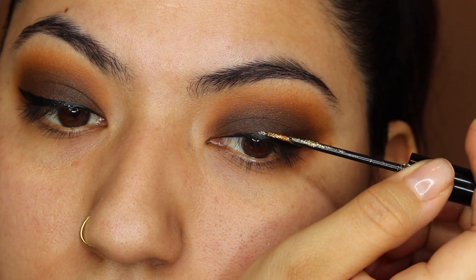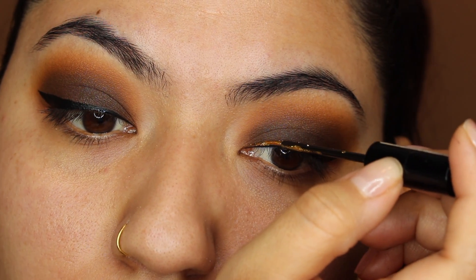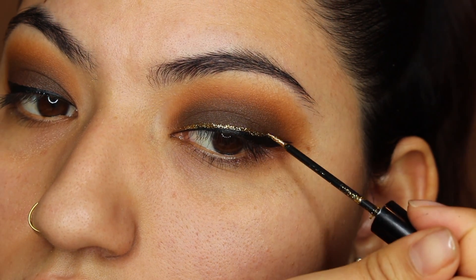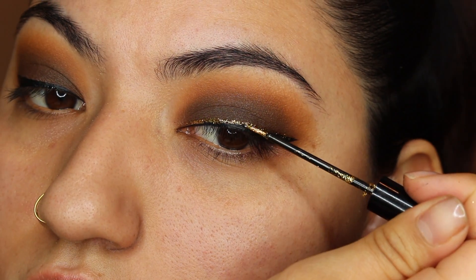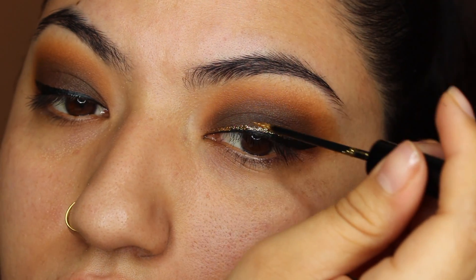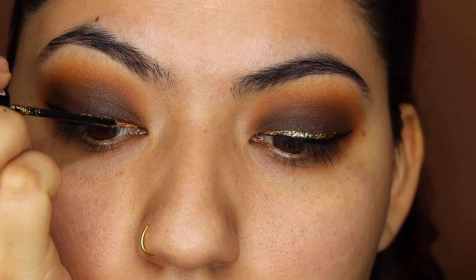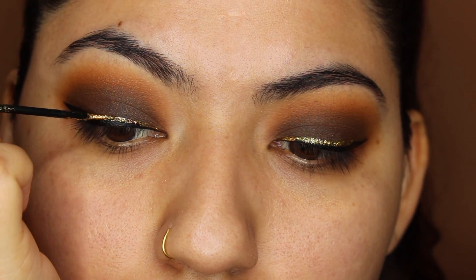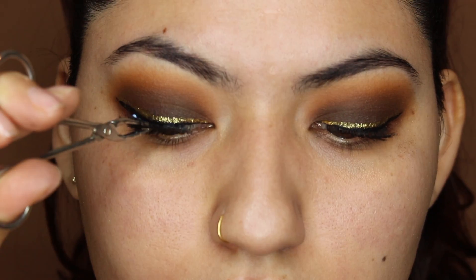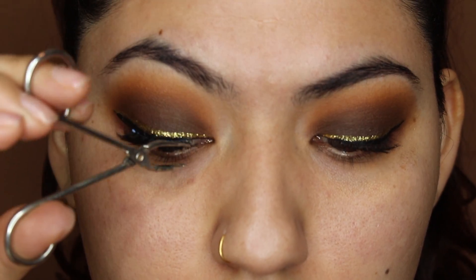Now comes the fun part — I'm going to be taking the NYX Liquid Crystal Liner in the shade Crystal Gold and placing this right on top of the black liquid liner. I'm not going to be covering the black liner, just going directly on top of it. I honestly really love this glitter liner — the glitter is so opaque. As you can see, it really only takes a few strokes for that liner to be on and popping. Once done with the liner, I went ahead and curled my lashes and applied mascara. For the lashes I used Coco Lashes in the style Misha — they're not too fluffy, so it definitely allows the liner to shine through.